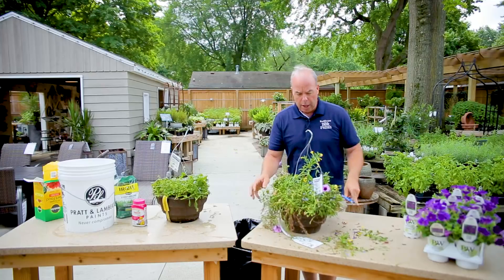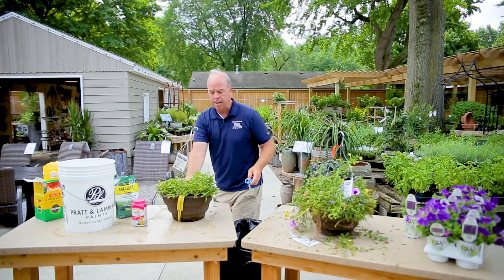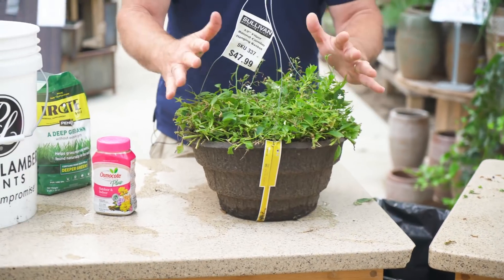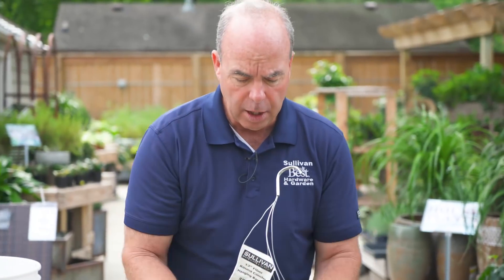So you get in here and cut — I'm being pretty aggressive. You go in there and cut, and then this thing's going to end up looking like this. Shocking, I know, to look like this, but that's the key here when you do this.